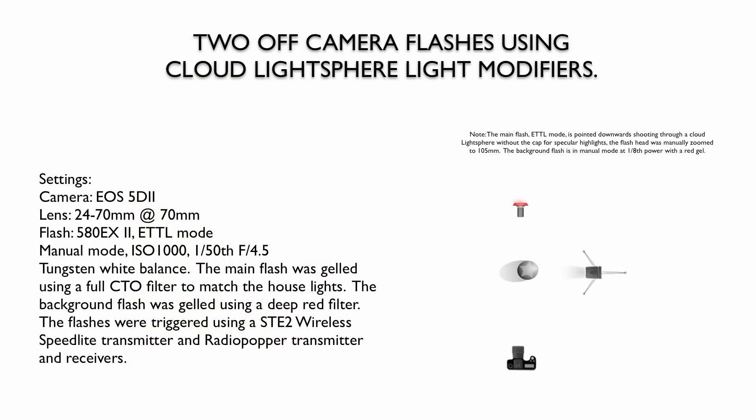Here's the lighting diagram and settings I used. The only difference is I bumped up the ISO to bring in that richness of the background light — went to 1000 — a fiftieth of a second to get in some ambient light from the wall sconces, and F4.5. This thing just sang. I was done with this within five minutes.